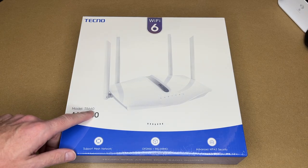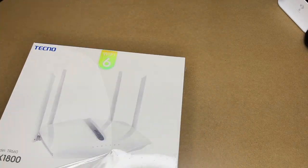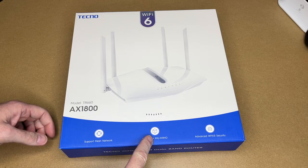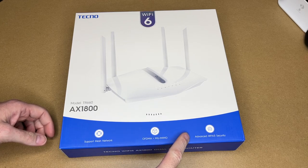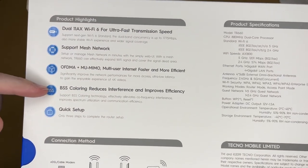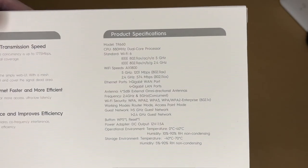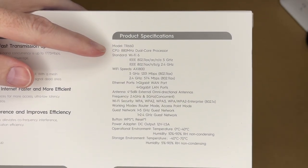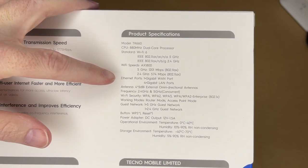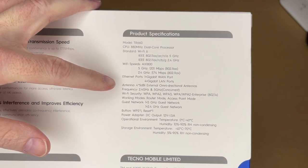So this is model TR660. On the box it says support mesh network, OFDMA plus MU-MIMO, advanced WPA3 security. Here are the product highlights — pretty much what it said on the front, except it adds BSS coloring reduces interference and improves efficiency, and quick setup. It has an 880 megahertz dual core processor with Wi-Fi 6, one gigabit ethernet WAN port and four LAN ports, four antennas at 5 dBi.